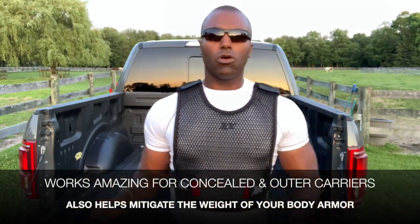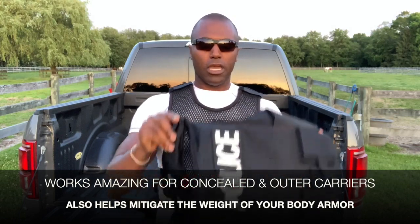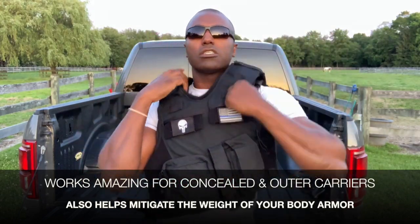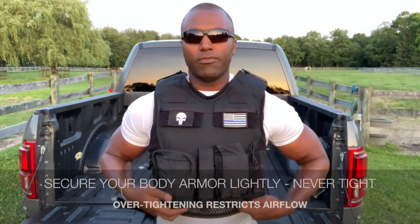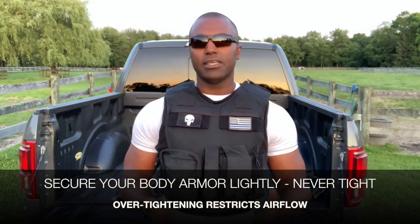The same goes for whether you wear concealed armor or an outer carrier. For this demo, I have an outer carrier. I'm going to just slide this outer carrier on. If this was concealed armor, it works the same — you put that concealed armor on, and of course you aren't wrenching your body armor closed. You are lightly, snugly putting your body armor on. So once again, you can fit a couple of fingers under there, just like your body armor manufacturer recommends.